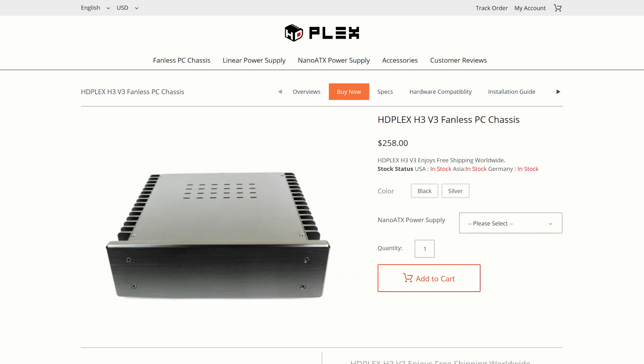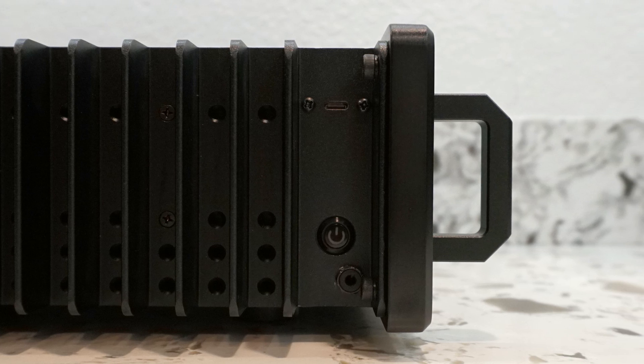Hi, this is Matt with Fully Silent PCs. This is a build tutorial for the HDPlex H3.